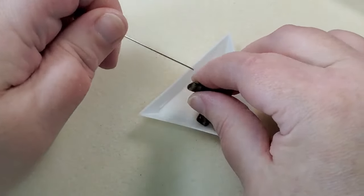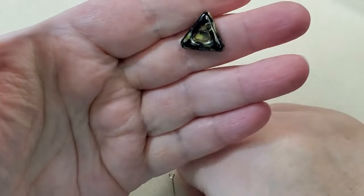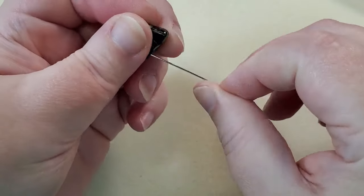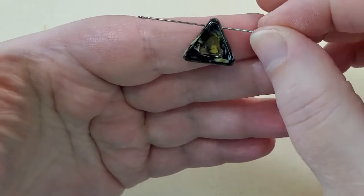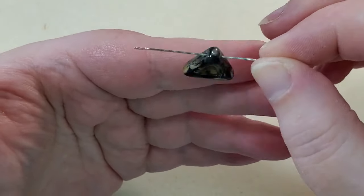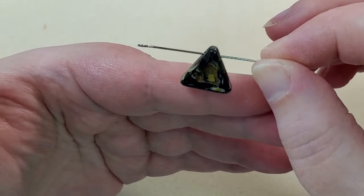And then next is a Czech glass triangle pendant in jet travertine — it's 15 millimeters. It hangs like that through the hole — really pretty, like a really pretty pendant for a necklace. It's really different.